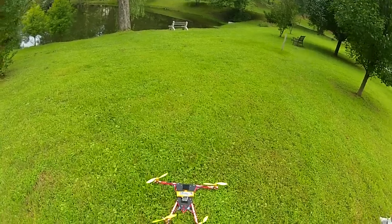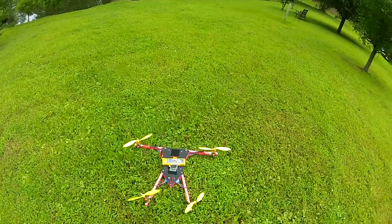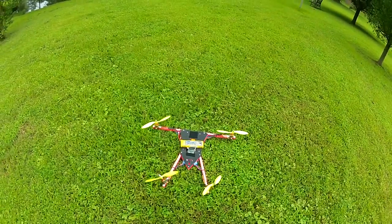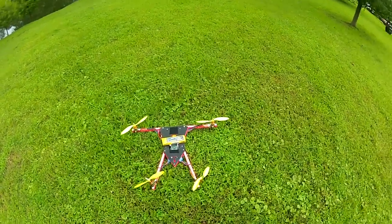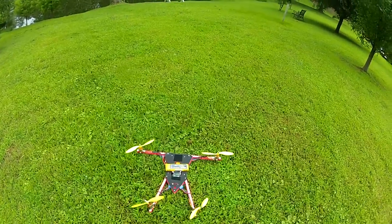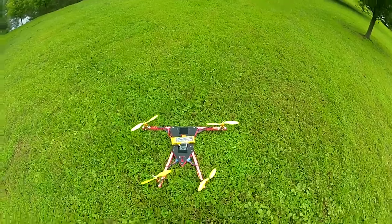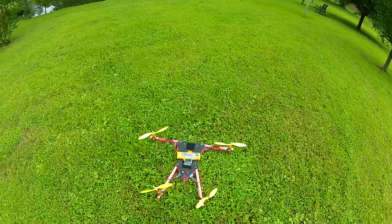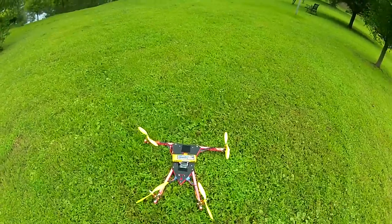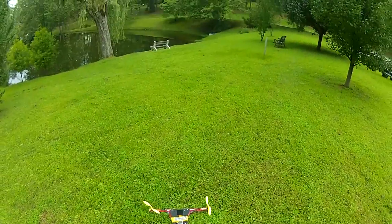Alright guys, this is Matt Hall from simplecopter.com. We've got a new bird today called the Simple Copter Tilt. It's a V-tail bird with a 30-degree angle on the rear booms and folding front arms. We're going to run it on the Turnigy 2826 motors on a 3-cell 2700 milliamp pack and try to do a little flying for you. The only problem is the gear is a little bit short for the grass, so we'll see what happens.